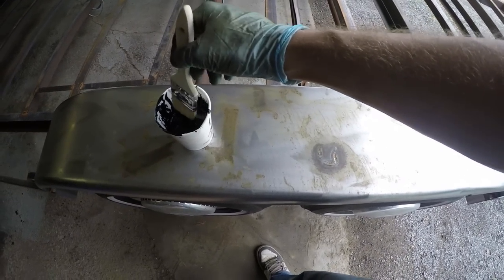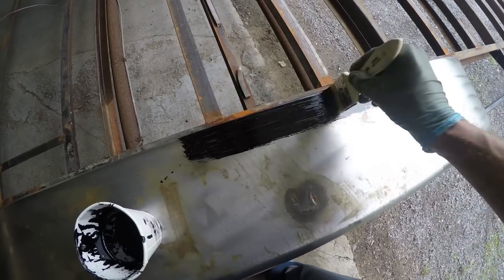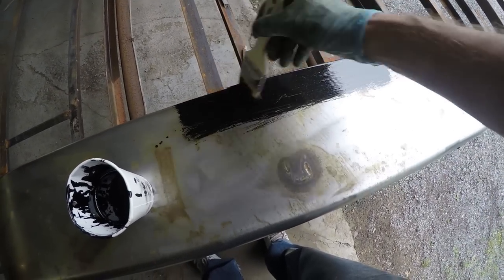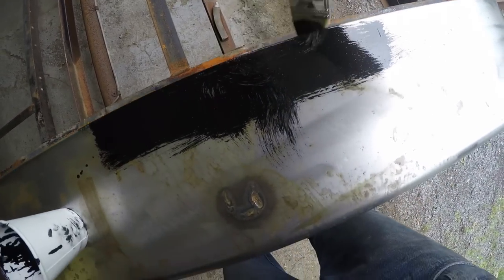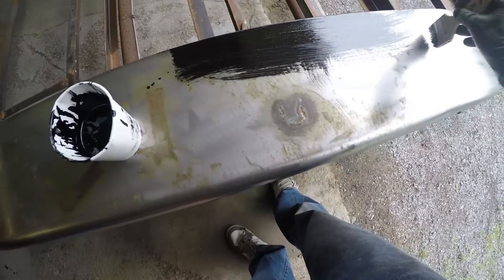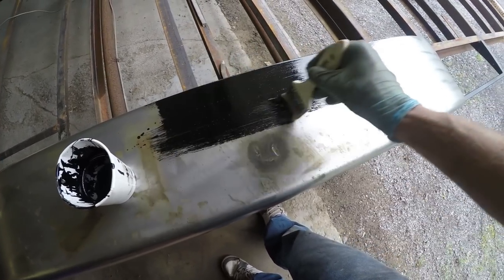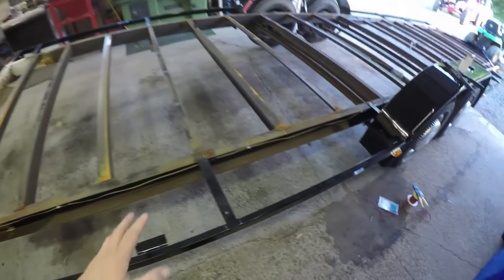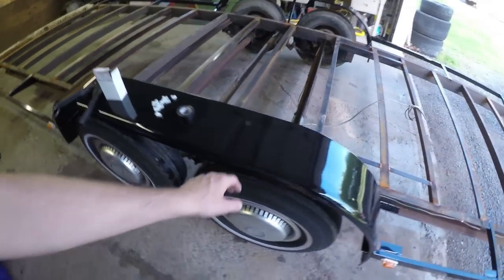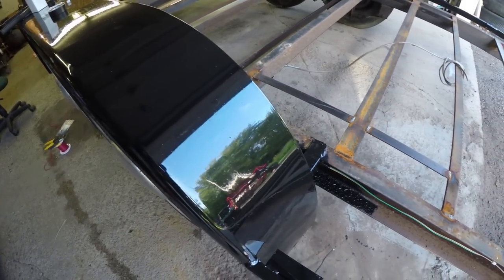Nothing special with this stuff — you don't even need to prime it. Just take it and start brushing it on. This stuff is self-leveling, so it will actually leave a semi-decent finish too. Now that I have the frame painted up — at least the outer sections I wanted painted — this is all coated with Pore 15. It turns out real nice, you just brush it on. It leaves a pretty decent finish for brush anyway.